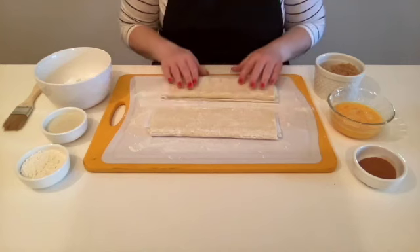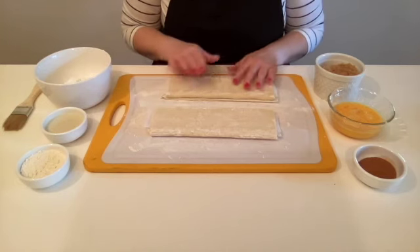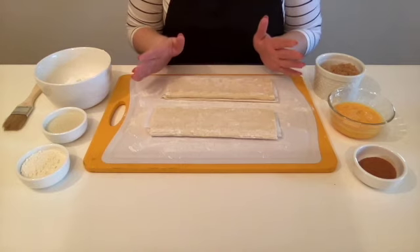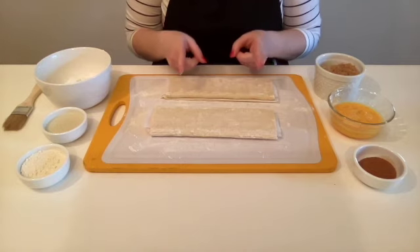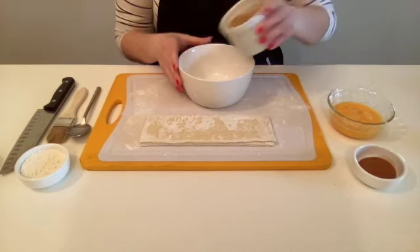These measurements are for a double batch of cinnamon rolls using both sheets of puff pastry, so about 16 rolls. If you want to make a single batch and save the other sheet of puff pastry, go right ahead. Now go preheat your oven to 400 degrees with your grown-up's help.